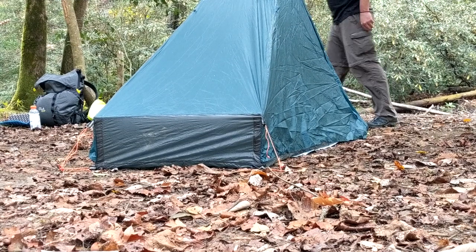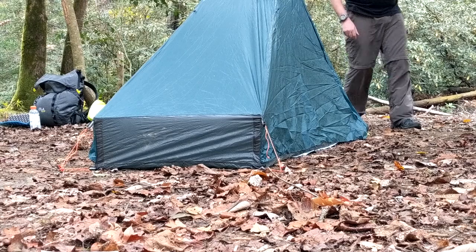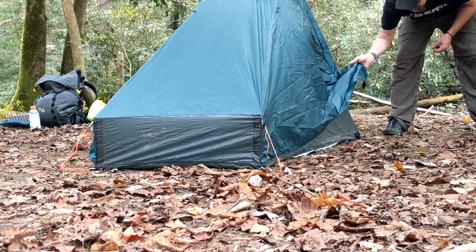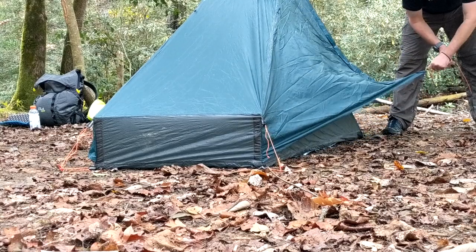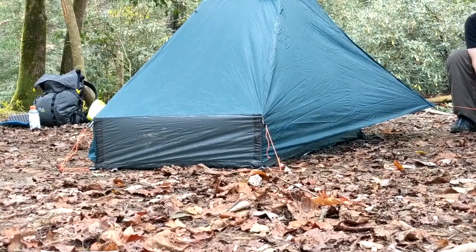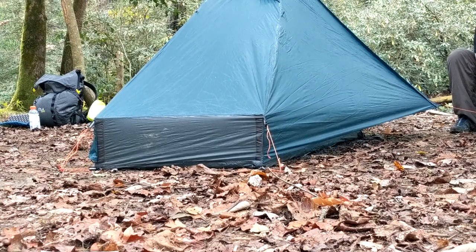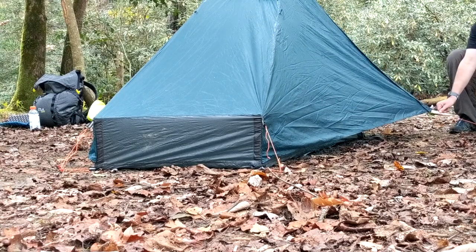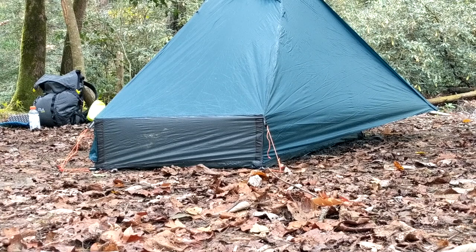Go ahead and grab your two additional stakes. I like using the Vargo shepherd's hook because they don't have a pointy top — so if I'm barefoot in the middle of the night getting in and out of the tent, I'm not going to risk cutting the bottom of my foot. The vestibules also have line lock threes attached to their guy lines.